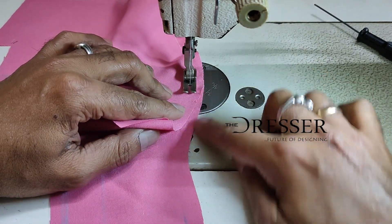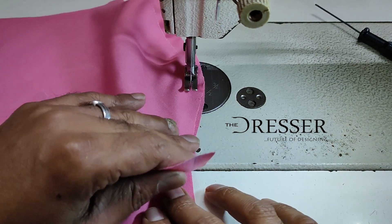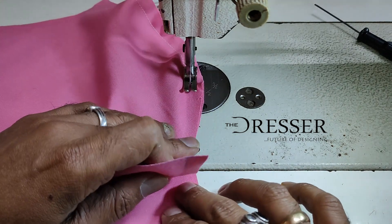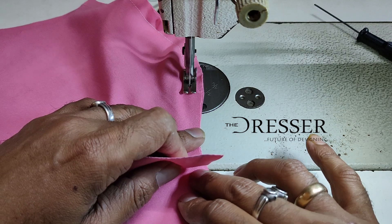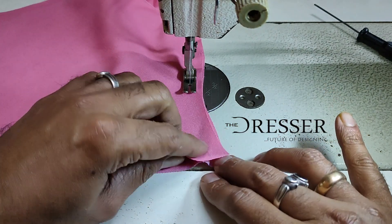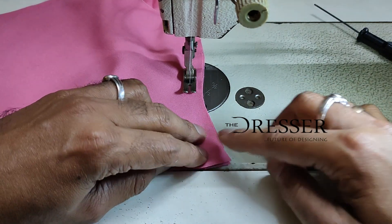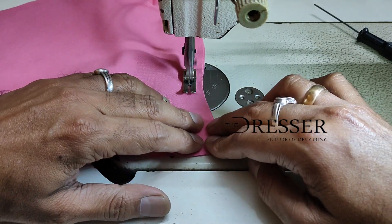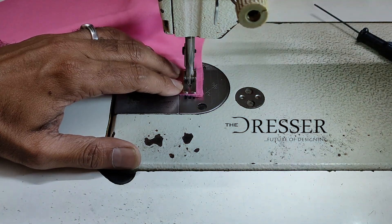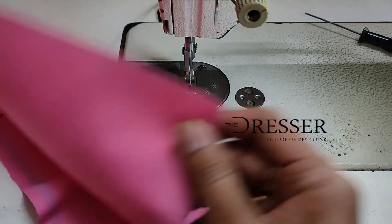If it's going in a different direction, put your needle inside, rotate the fabric, and stitch it — you should be able to match it perfectly.